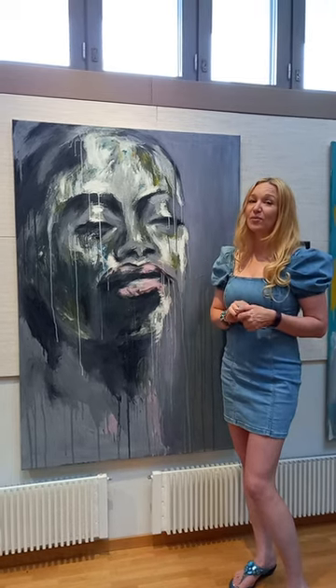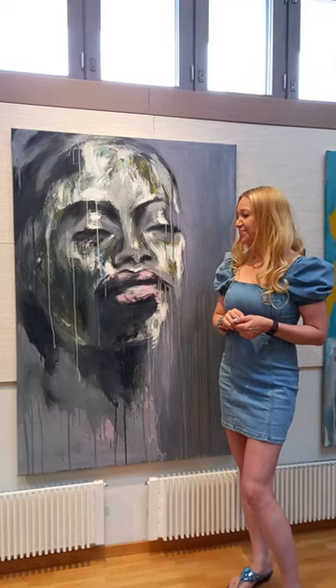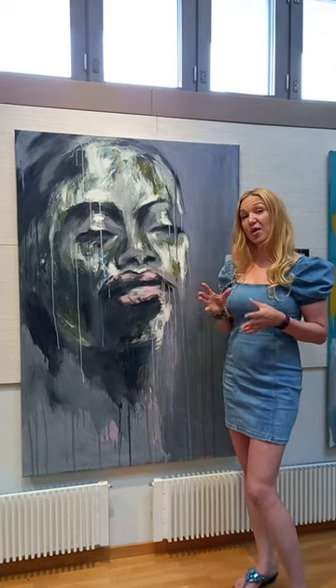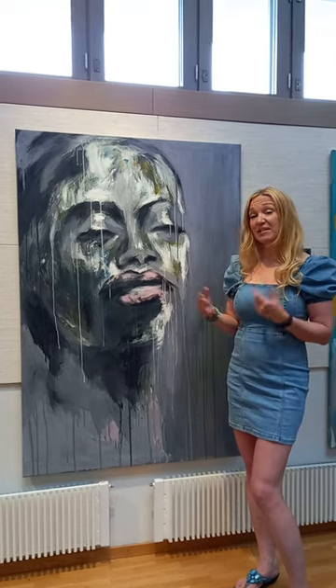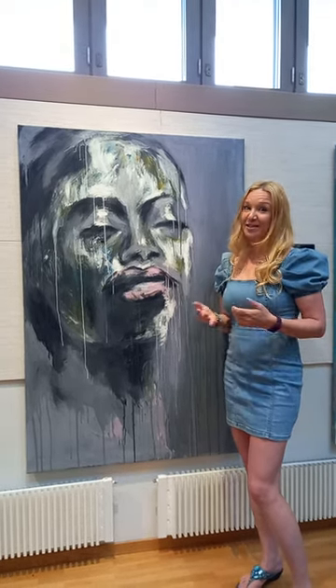This poem is available in Finnish and in English. Here at the exhibition it is part of three paintings that go well together, but you can of course purchase them separately or together.